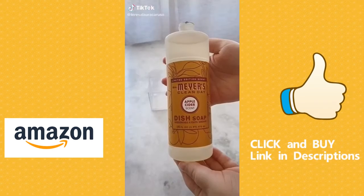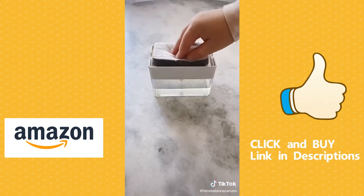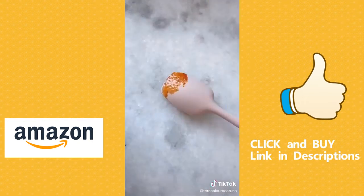First up is a soap dispenser. Fill the container with any dish soap and then when you press down with your sponge it dispenses soap right onto it. Next is a spoon rest for multiple utensils. That way when you're cooking you can rest your utensils on it and it will spill on the mat and not your counter.